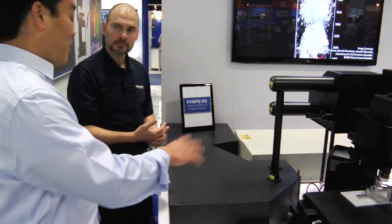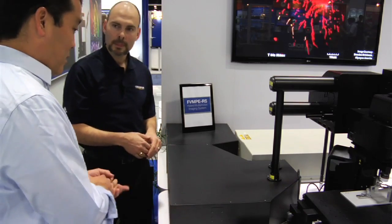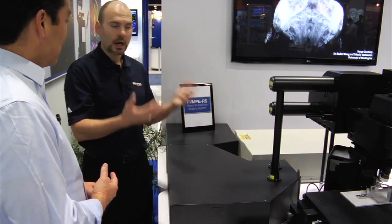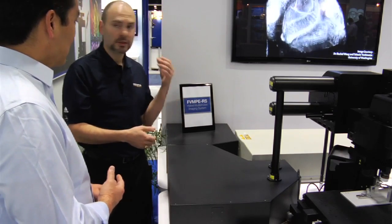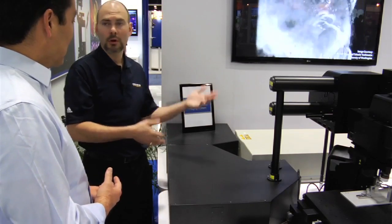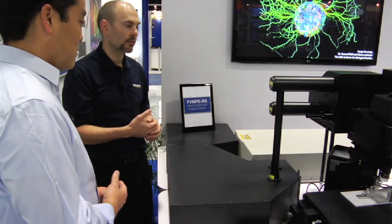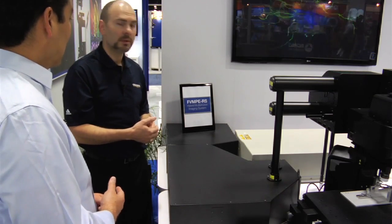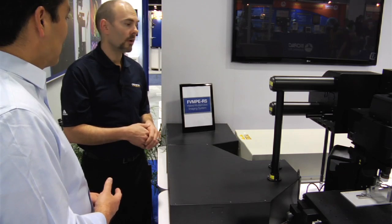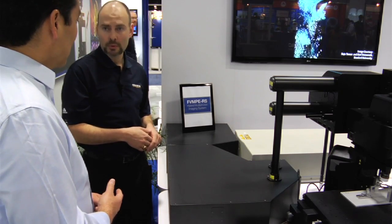Let's talk about some of the other developments with this microscope — I know you were talking about the objectives and some of the new objectives coming online. We've been very proud of our Scale View objectives — the long working distance, high numerical aperture objectives. We've really been a pioneer in that field. From a 2mm working distance 25x objective with a very high numerical aperture, we also have a 4mm working distance objective, which works with water, Scale View, or ACSF, and also an 8mm Scale View objective. Some new clearing techniques have come out recently and we're going to be introducing lenses that match those refractive indices — CDB from Riken and the new Clarity technique from the Deisseroth lab. We have lenses at both 25x and 10x magnifications that can handle both of those refractive indices.